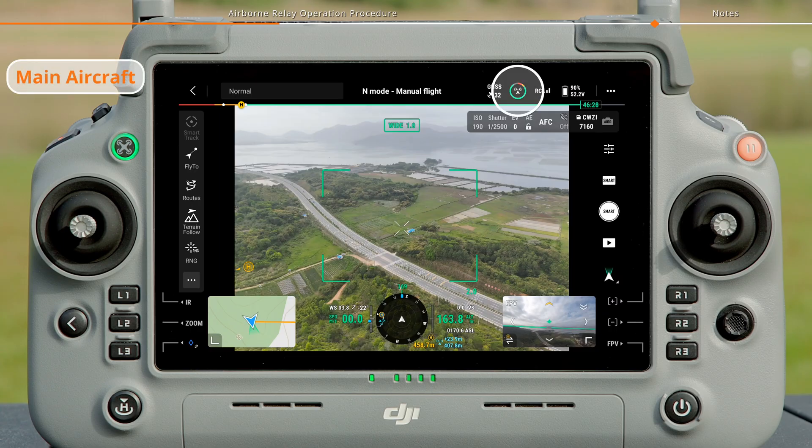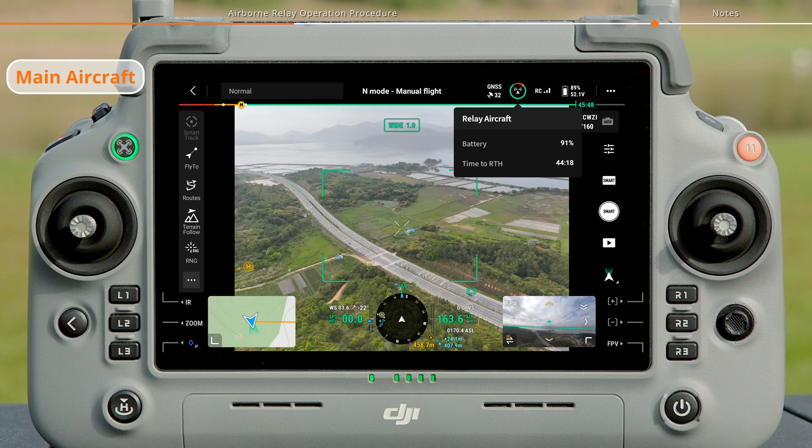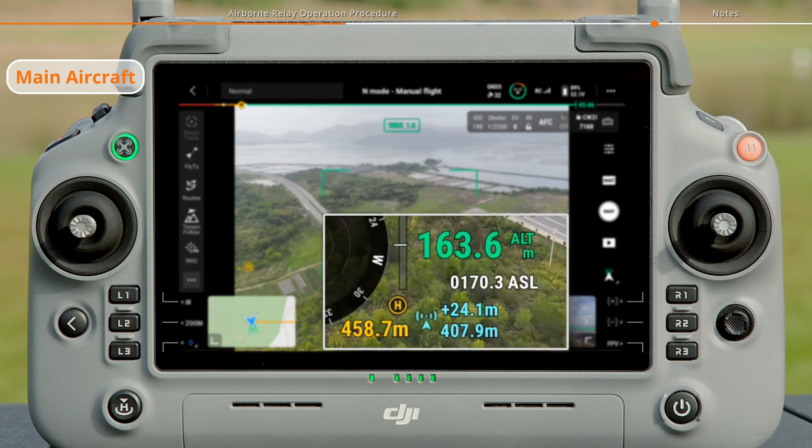The camera view of the main aircraft shows the relay aircraft's battery level, time to RTH, and video transmission signal. You can also see an AR box indicating the position of the relay aircraft, with the relative position of the relay and main aircraft displayed next to the HSI below. A plus indicates the relay aircraft is at a higher altitude than the main aircraft, while a minus means it is lower.